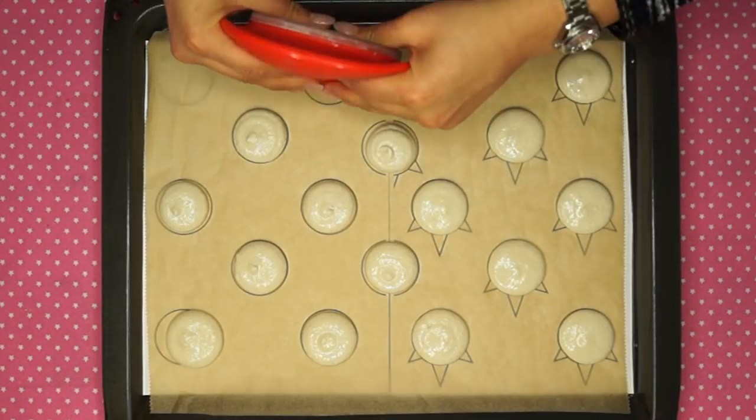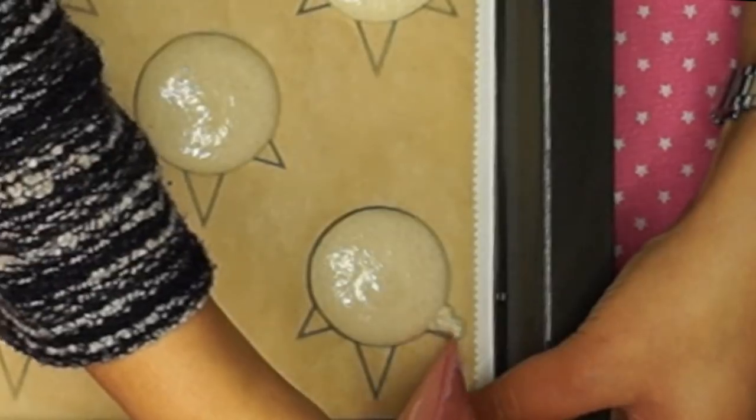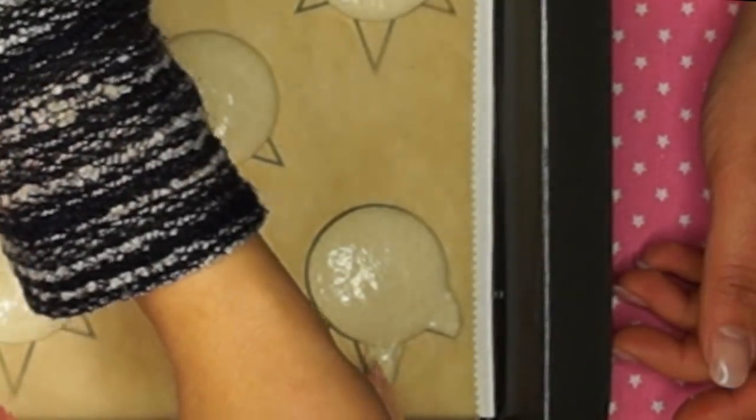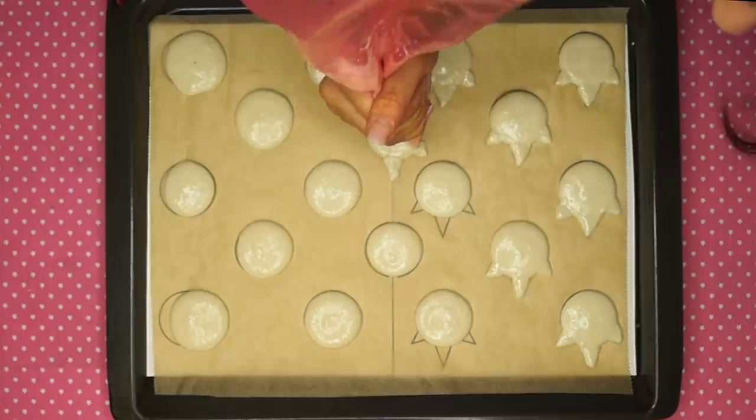I use these for a guideline and pipe them just on a baking sheet like so. For the horns and ears I used the smaller piping bag and just pipe like you can see on the template.